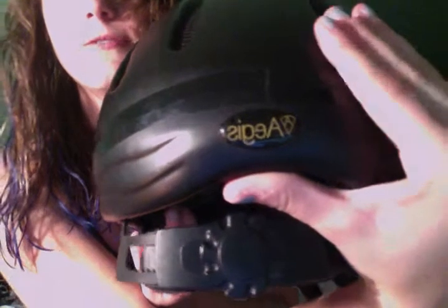Thought I'd film this for you guys — it is just a review, it's a helmet review. It is the Aegis — I don't really know how to pronounce that — and it is by Devonair.